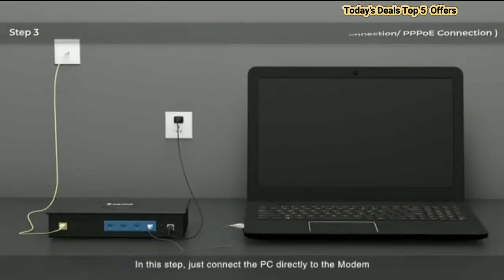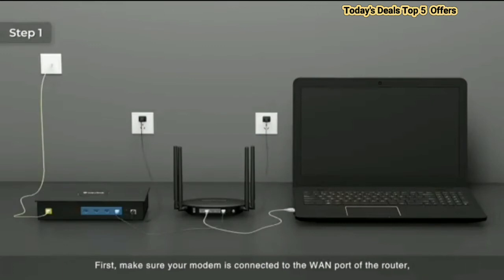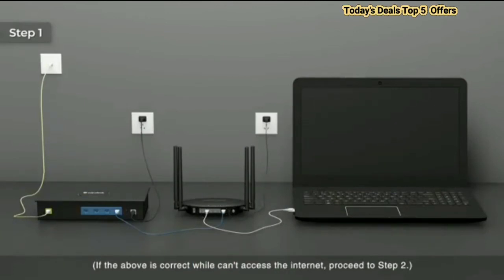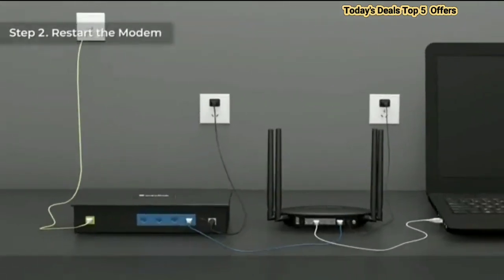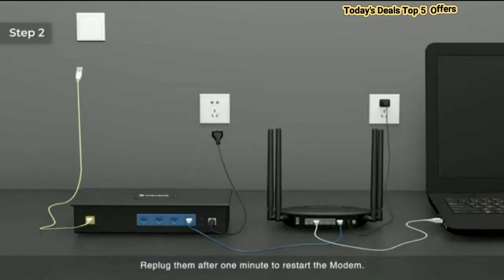We designed a turbo button on the router for a better Wi-Fi experience. Just push the turbo button to conveniently clear cache memory, bringing you an optimized network. Wi-Fi 6 technology improves efficiency and reduces buffering, supporting up to 64 or more devices connected at the same time.